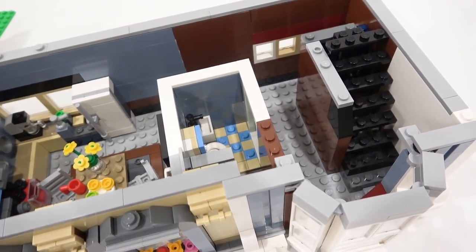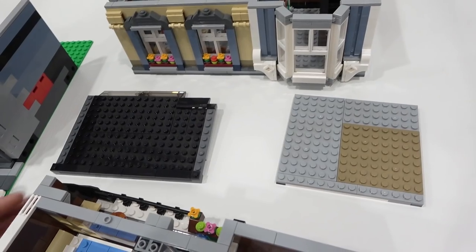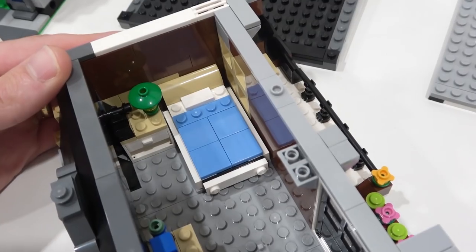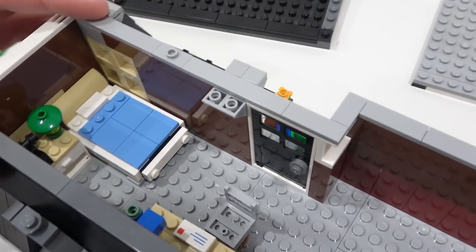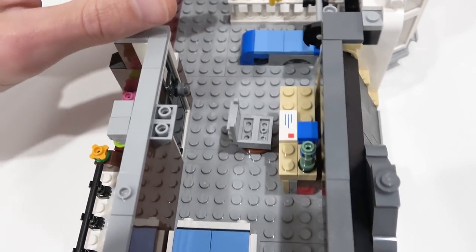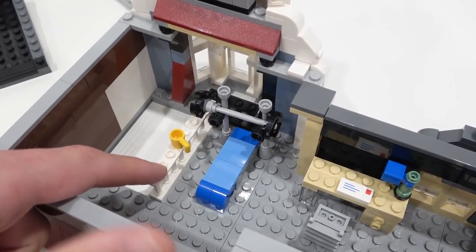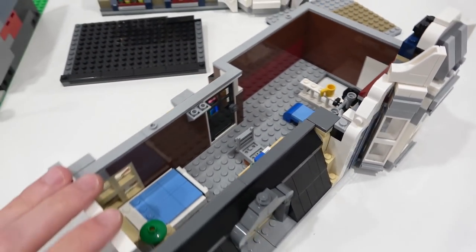Another staircase leads up to the third and final floor, sheltered by the roof — once again need to switch up that color there. Here we have a bedroom with a bed, a side table with a little lamp, and a door for balcony access. There's a little desk with a chair and also a workout bench. The stair opening is guarded by a little railing with white fence pieces. That's the third floor.